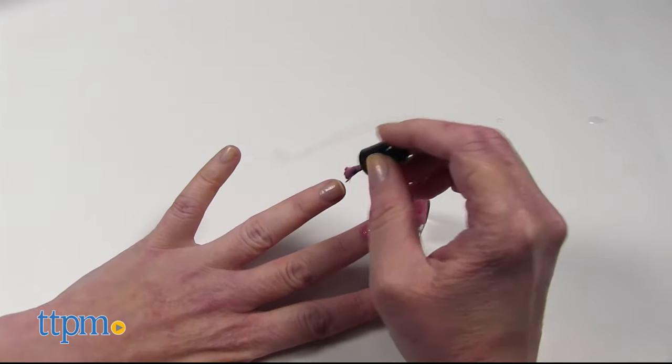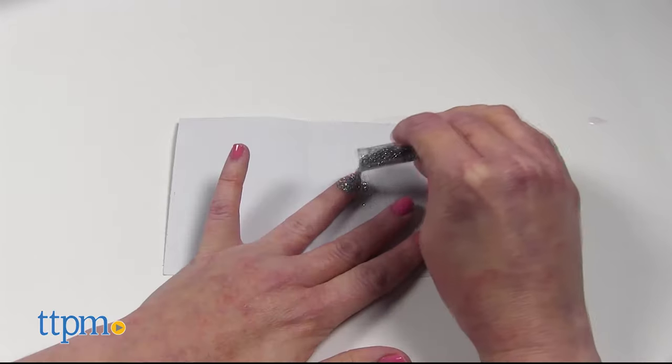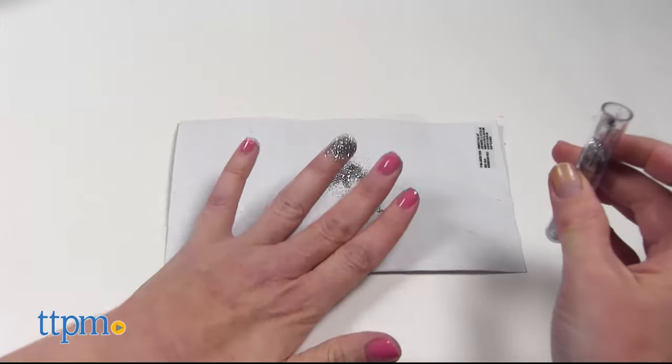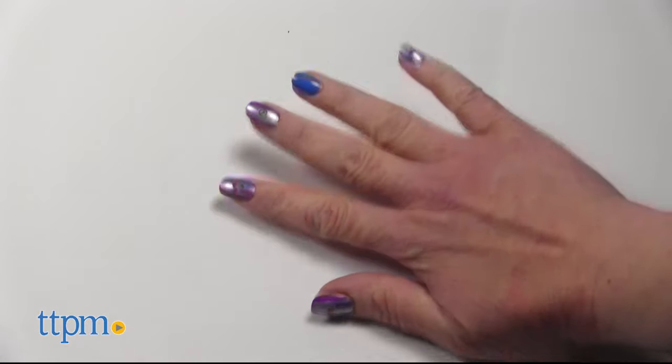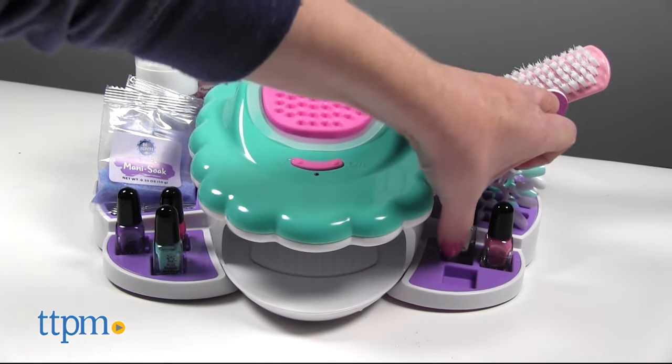This will definitely appeal to kids ages 8 and up who love nail art and painting their nails. It brings home the salon experience and would be a fun solo or group activity. One of the things parents will like is that everything stores nicely on the Ultimate Spa unit.